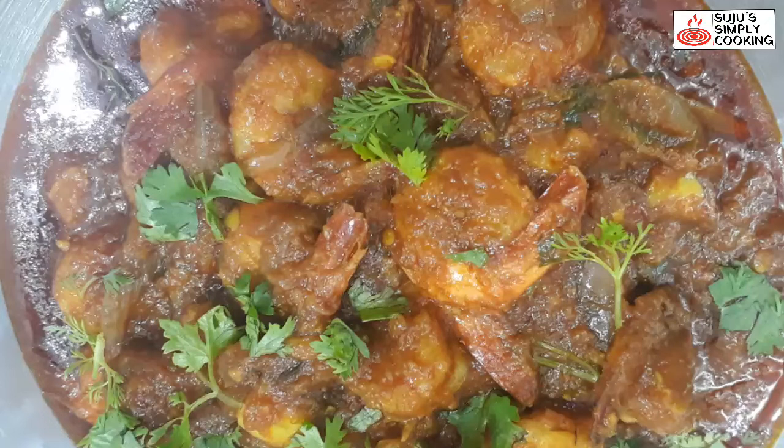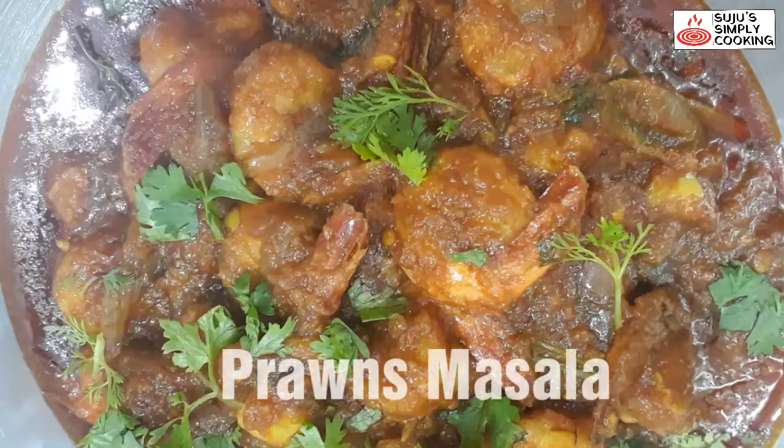Hi friends, welcome to my channel Suju Simply Cooking. This is my first seafood recipe for all you seafood lovers. Here is a very simple, easy and delicious prawns masala recipe, which guarantees to be better than any seafood restaurant. So let's see how it is made.